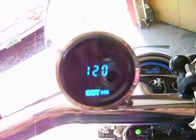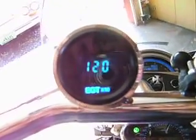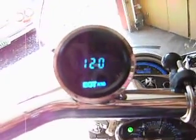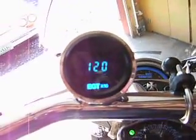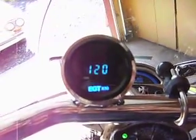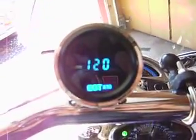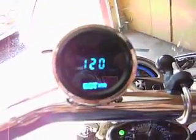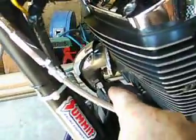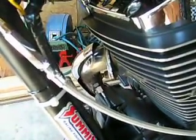For those who say that adjusting air-fuel ratio doesn't affect exhaust gas temperature, or that leaning the air-fuel ratio actually lowers exhaust gas temperature — this right here is proof that leaning out the air-fuel ratio raises exhaust gas temperature. We're now up to 1200 Fahrenheit at idle.